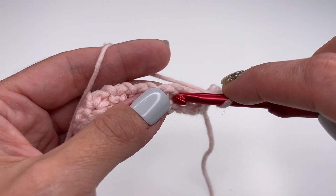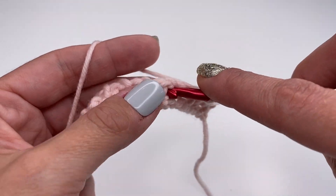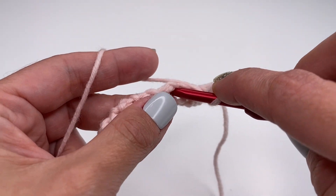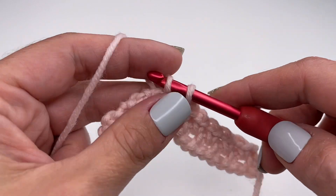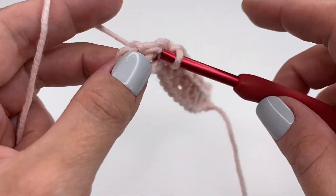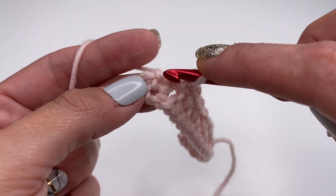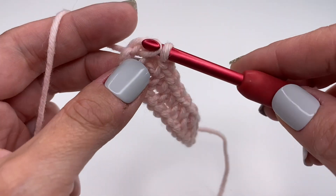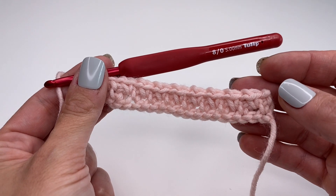Continue skipping each single crochet and going into the chain one space to work a single crochet and chain one, all the way along. At the end, skip the last single crochet and work one single crochet into the space right next to it. And this is how we finish row two.